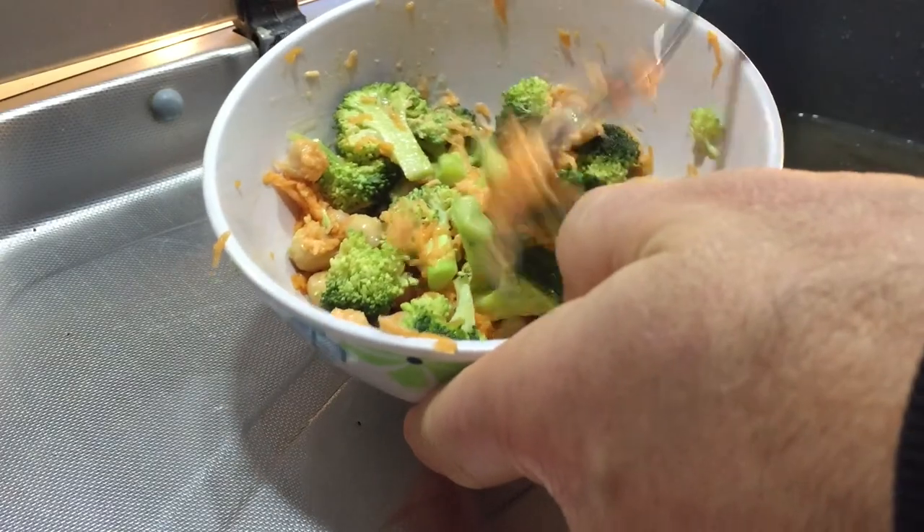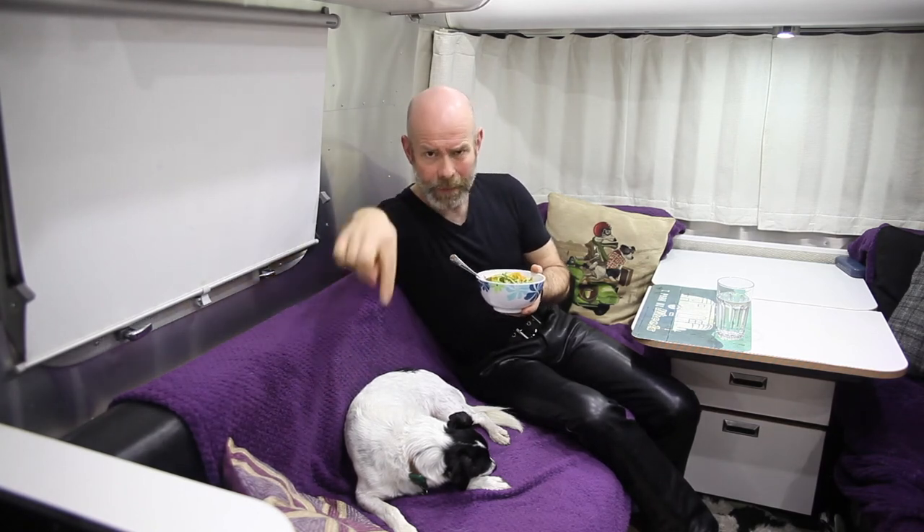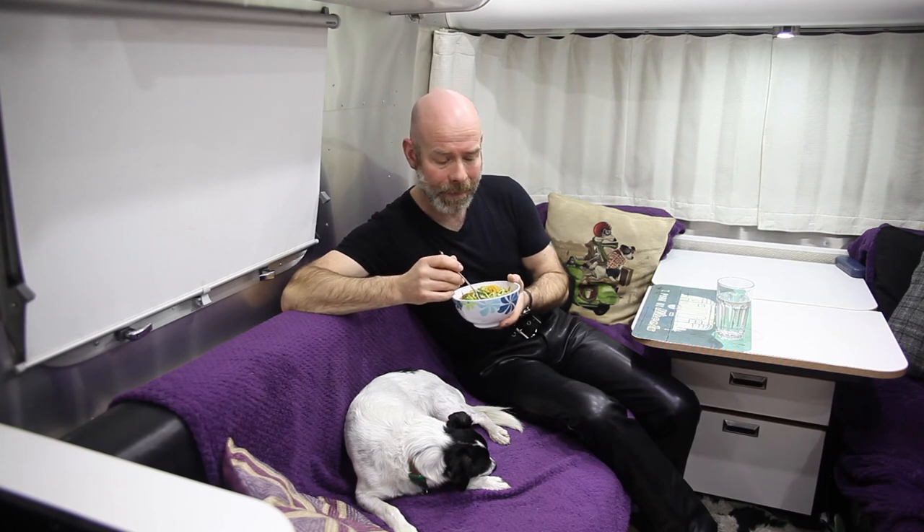So not too much to get bored of. Hope you've enjoyed that. If you did, please give us a thumbs up and subscribe, and I'll look into doing some more recipes using my spiralizer. In the meantime, thanks for tuning in.